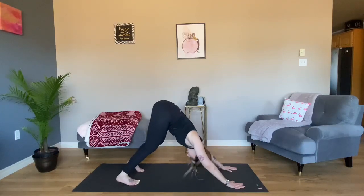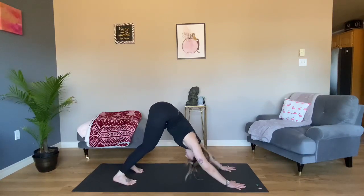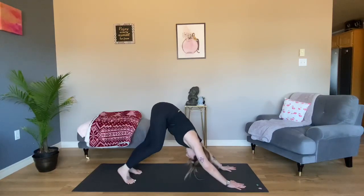Take a moment to pedal that out. Catch your breath.